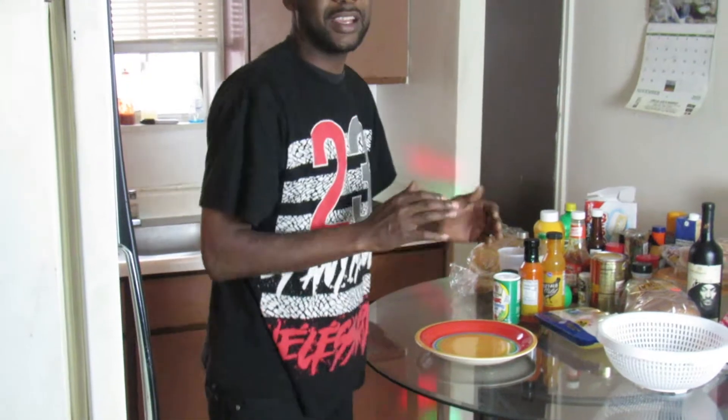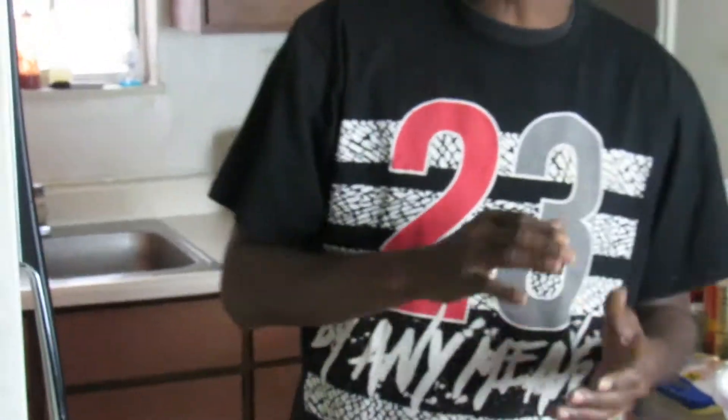I want to thank each and every one of y'all for subscribing to my channel, and hopefully you can learn something. I hope your life is doing well. So y'all ready to get started? Let's do this.